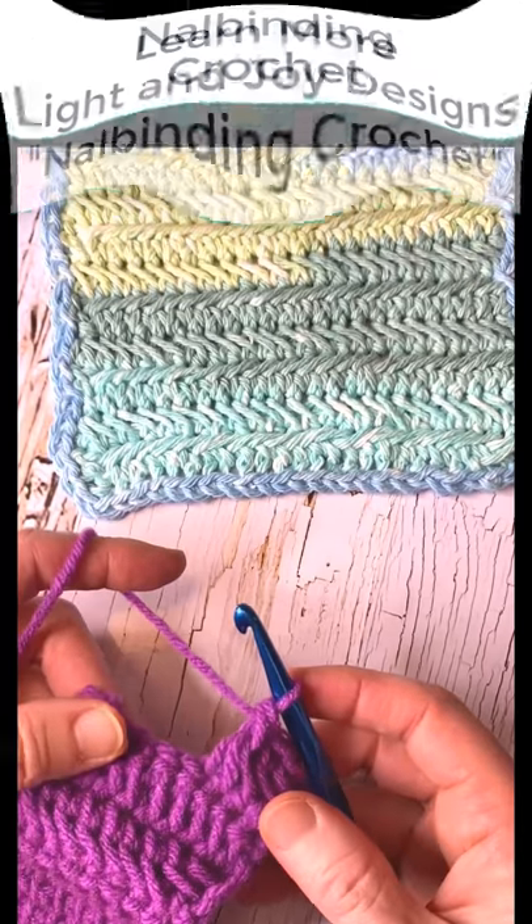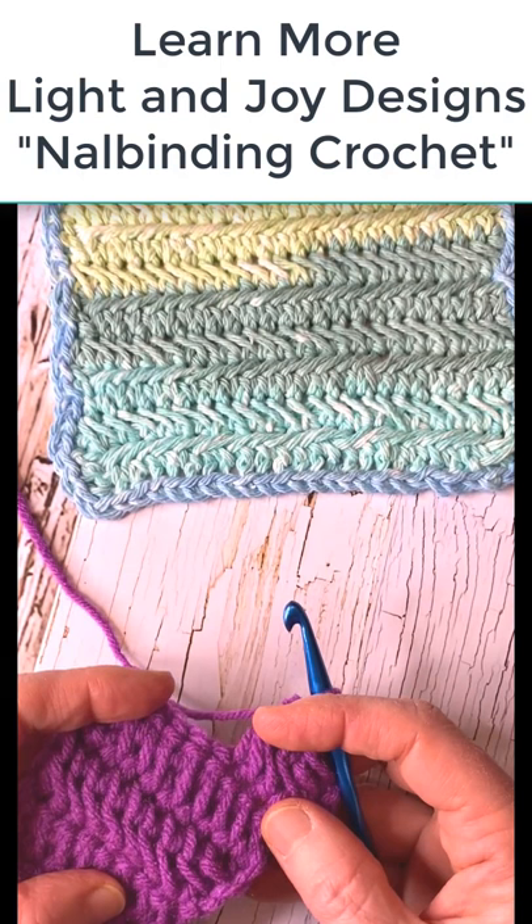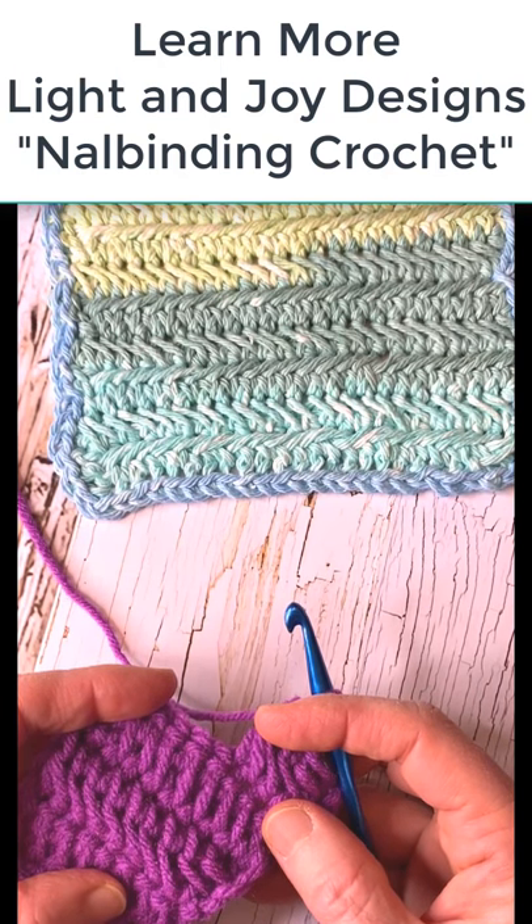For more information on this stitch and the several ways how to do it, go to my channel Light and Joy Designs and look up nalbinding — N-A-L-B-I-N-D-I-N-G. Thanks.